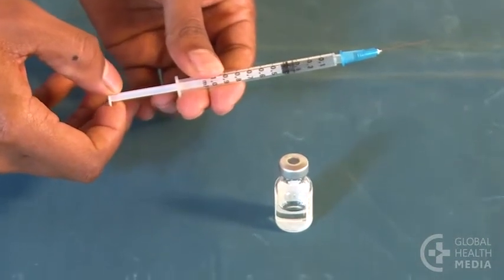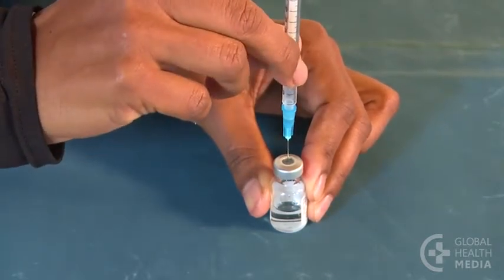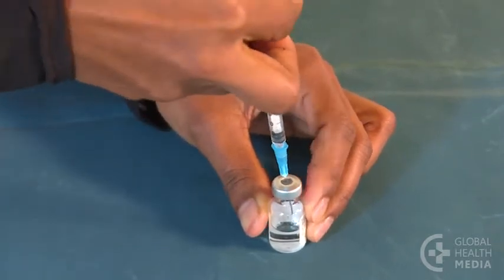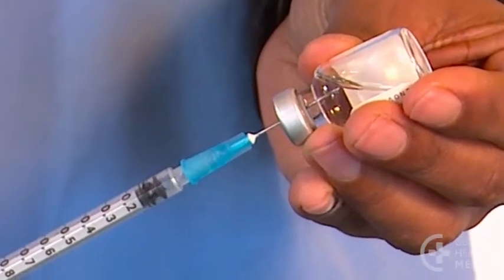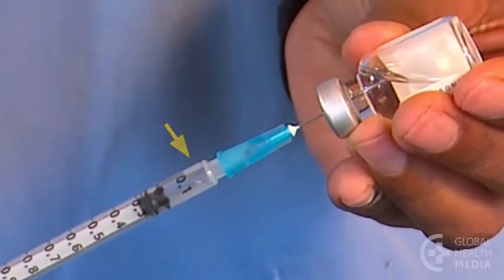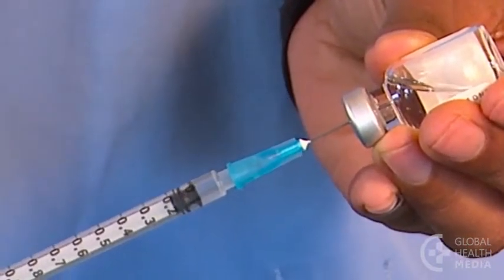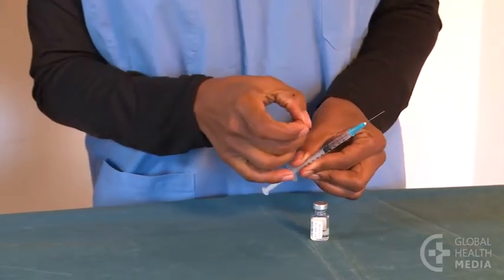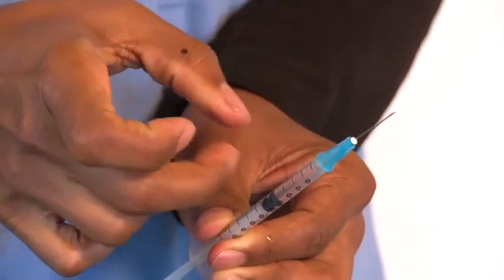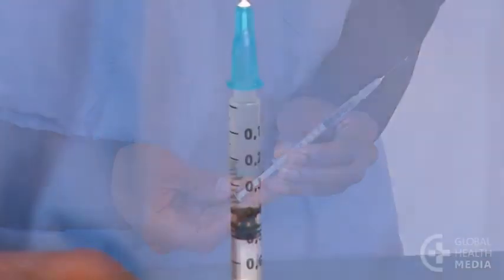First, draw air into the syringe equal to the dose you need, then inject the air into the vial. Turn it upside down, keeping the tip of the needle in the fluid. If you've drawn bubbles into the syringe, push the plunger back and forth to return them to the vial. Drawing up your dose is easy because the air you added counteracts the vacuum. Tap the syringe to let any remaining bubbles rise to the top and gently push the plunger to clear them. Check that you have the right dose of 0.4 milliliters.